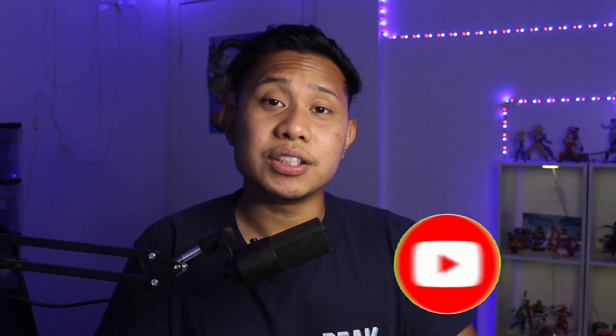In this video, I'm going to teach you guys how to play Call of Duty Warzone on PC using your PlayStation 4 controller. Let's hop right into the video.